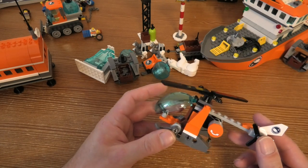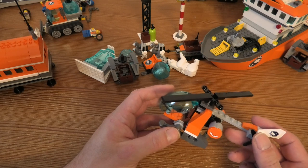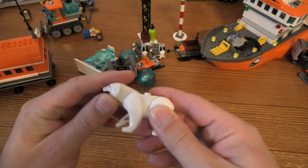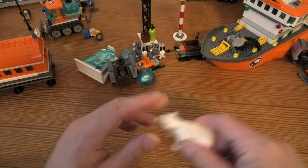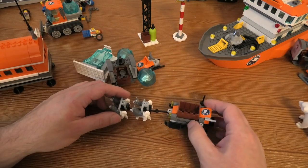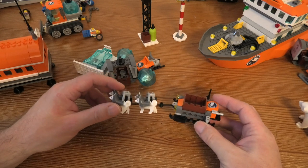Very cool! Then we have this polar bear — that is the only one you can touch. And then we have the snow scooter.